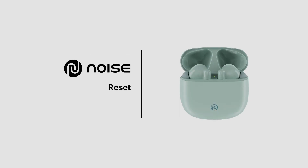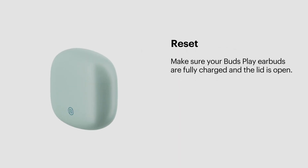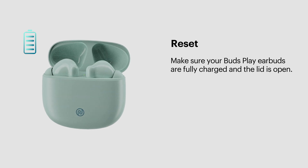If you are having trouble with your Buds Play, try resetting with the following steps. Before resetting, make sure that your earbuds are fully charged and the lid is open throughout the process.